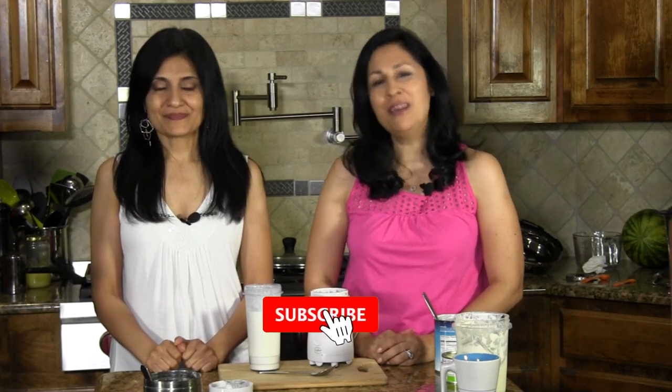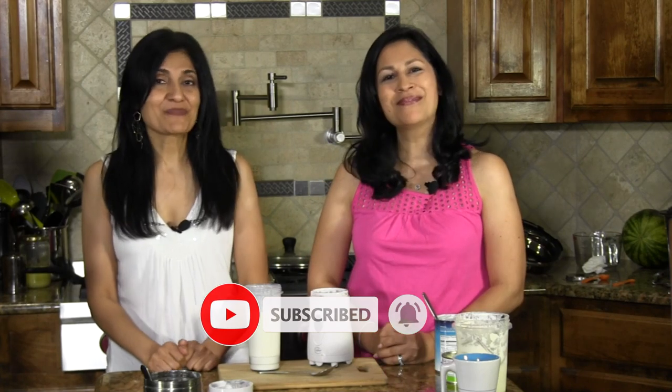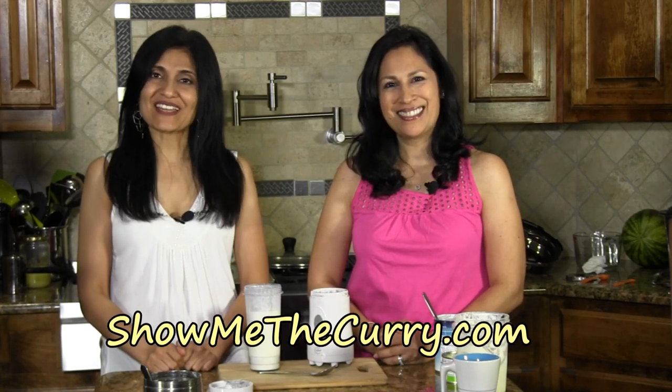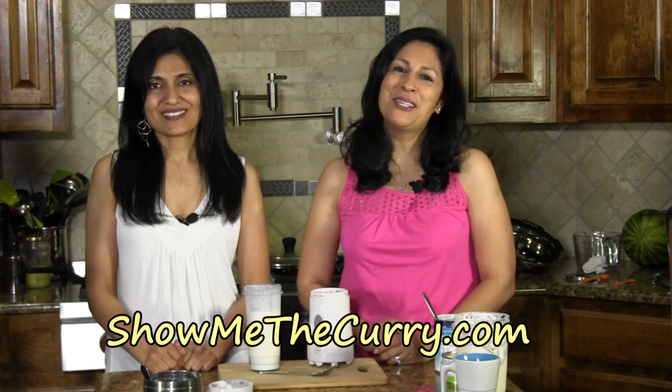I know there are a lot of pina colada fans, so that combination just gets them going. So here's a non-alcoholic way of just having it and enjoying it any time of the year. Absolutely. So if you like this recipe and you'd like to see more from us, please don't forget to subscribe because you'll be the first one to know any time we release a video. Enjoy your pina colada smoothie and join us again on another episode of ShowMeTheCurry.com — adding a pinch of spice to your life.